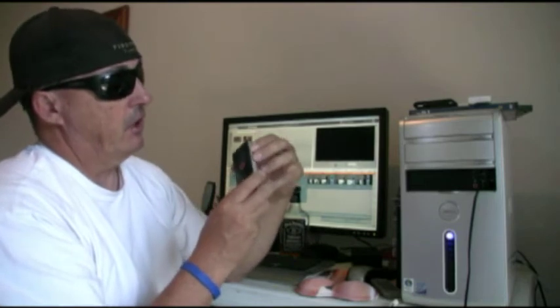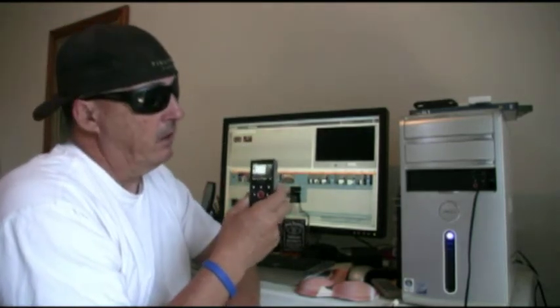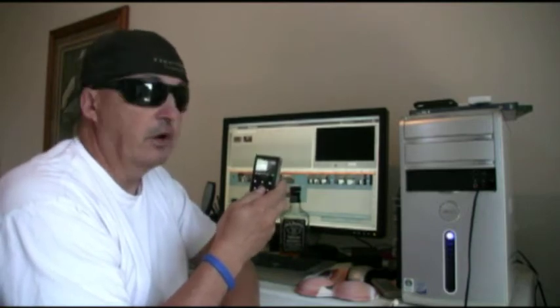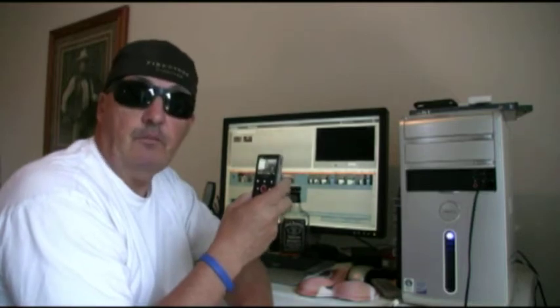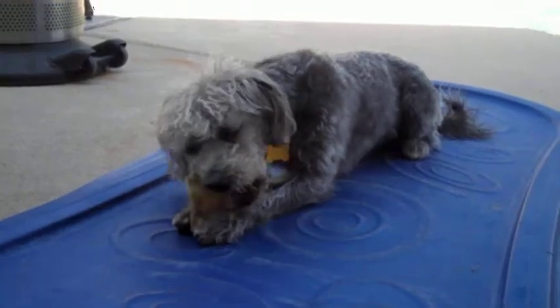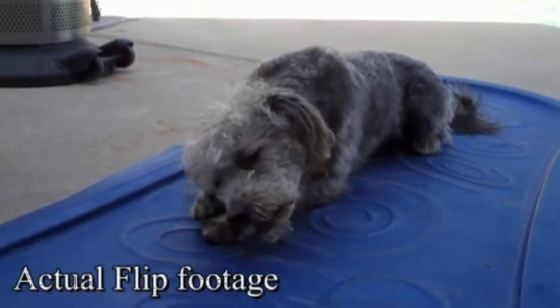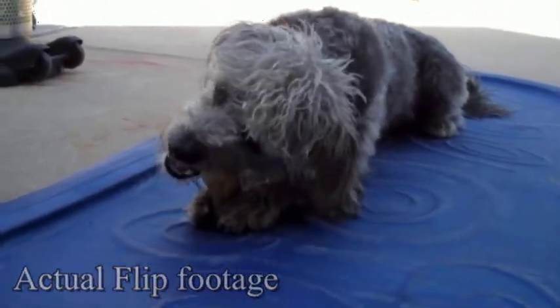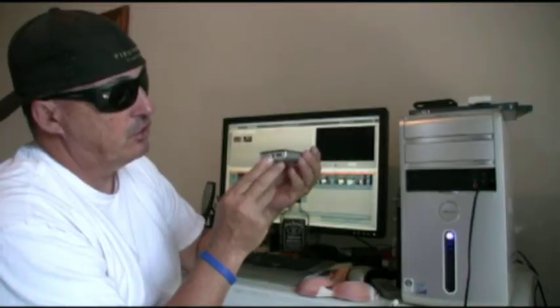The camera starts up quickly. They advertise three seconds, and that seems about how quick it is. Simple one-button push to record. It has a two times zoom lens, high definition 1080 by 720. The one thing it doesn't have is image stabilization, so it's best to use a tripod. It does have a mounting hole for a tripod in the bottom.